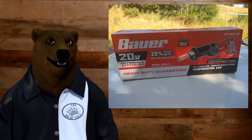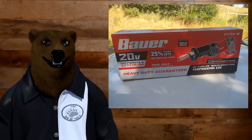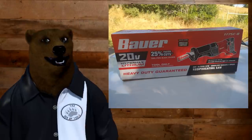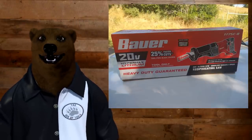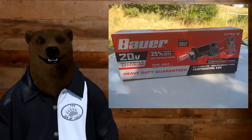And today, as promised, we've got the first look at that new Bauer reciprocating saw. I can't believe it's finally here. We finally got it — I know it's been teased a lot. It's not on store shelves just yet, but I did talk to some stores and they said it might be in the back room.